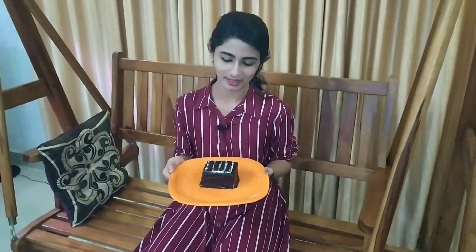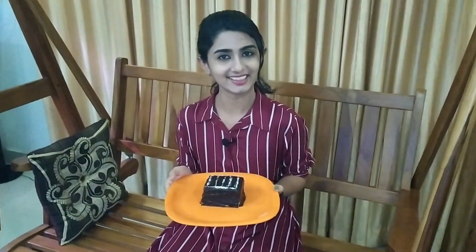The bread cake is ready! If you want to try this recipe, please like this video, share this video, and subscribe to my channel. Bye bye!